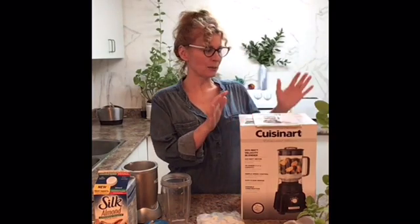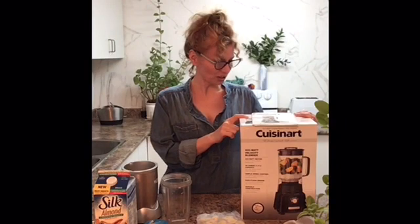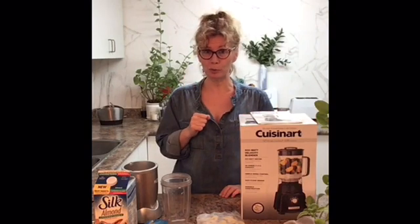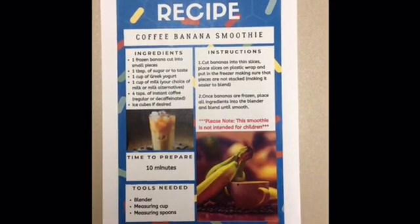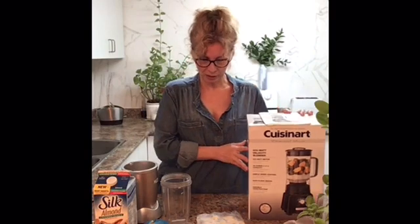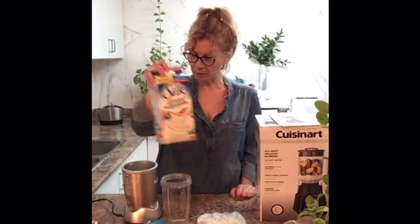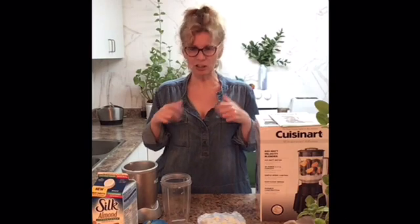If you didn't see our last video, for the people that have registered for this workshop, you have received a Quiznar blender along with a recipe booklet. Today we are making our own recipes — two smoothies — and the smoothie we are going to start with is a coffee banana smoothie. For today's smoothie we are going to be using bananas, sugar, Greek yogurt, some almond milk, and a little bit of coffee. Let's get started, I'm really excited for it.